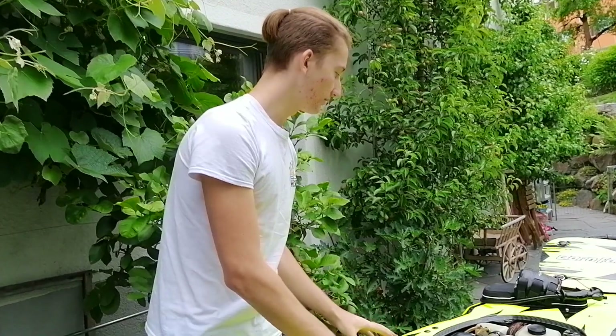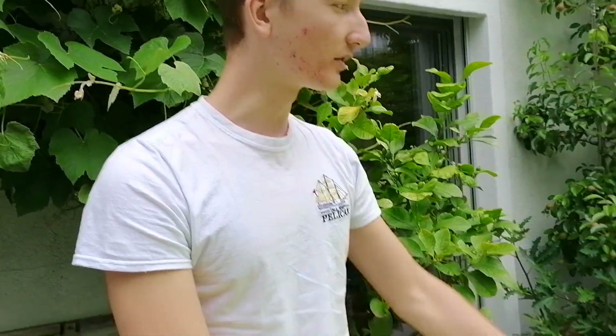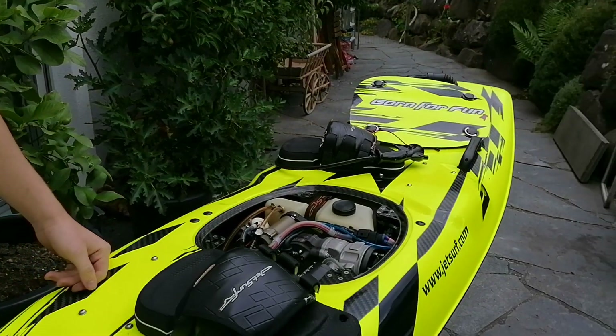Hey, what's up guys, welcome to our YouTube channel. Today we have another video about my Chatsurf GP100, which I bought from Ocean Rabbit — go check them out, really cool guys.